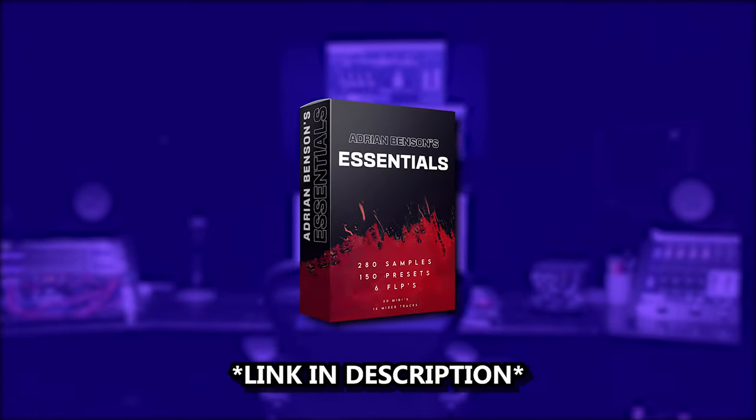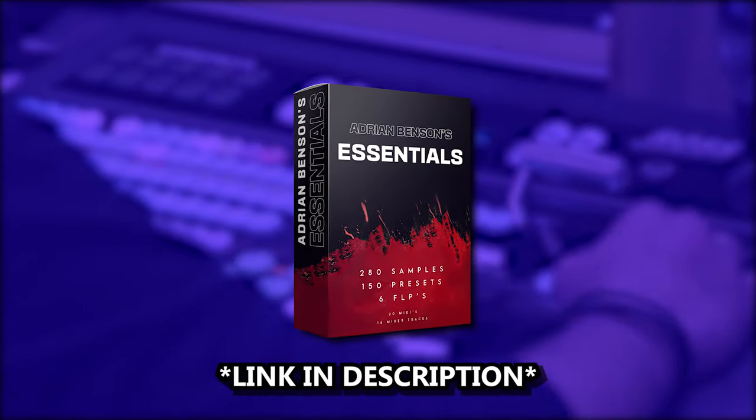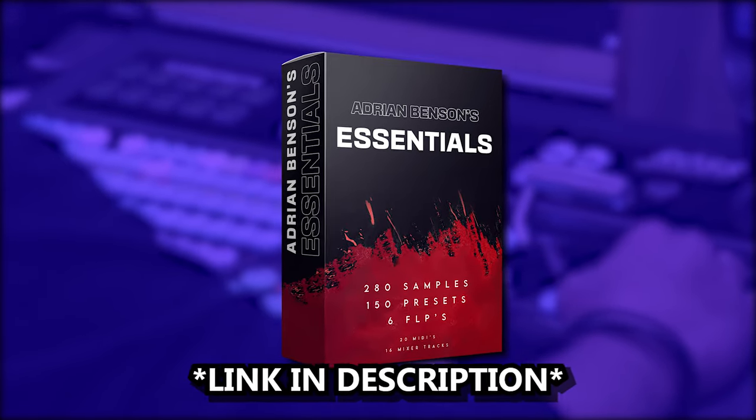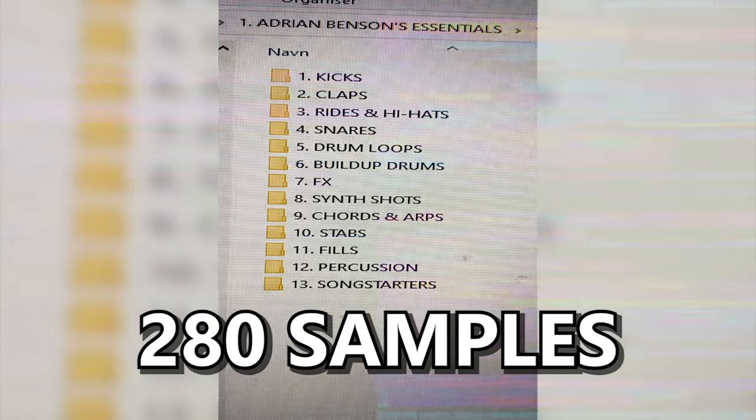Before I show you the full drop, I would truly appreciate it if you checked out my new ADM sample pack called Adrian Benson's Essentials — link is in the description. If you get the pack you will get 6 FLPs, 280 samples, and 150 serum presets. It's all made for Future House, Base House, Slap House, and Deep House.